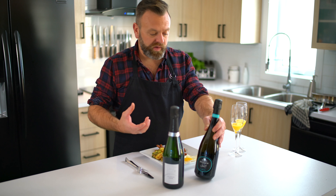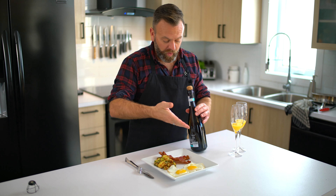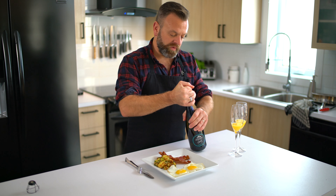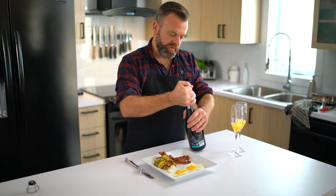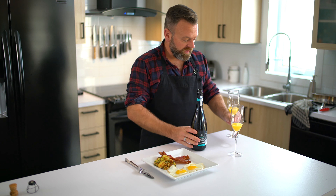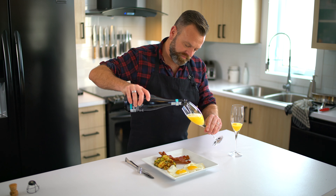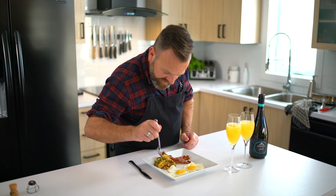The proper way to open a bottle of champagne or sparkling wine is to make the bottle turn and not the cork, just like this — and you don't want to make a big pop, you want to go subtle. The quantity in a mimosa is about that much orange juice and you fill the rest with the sparkling wine. Now let's taste those potatoes.